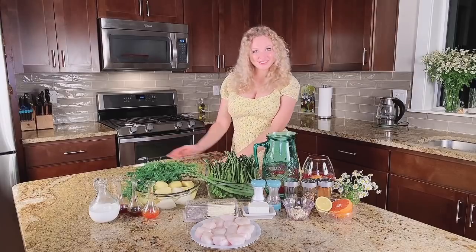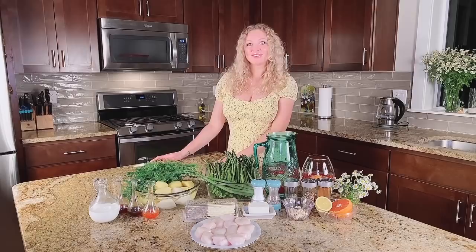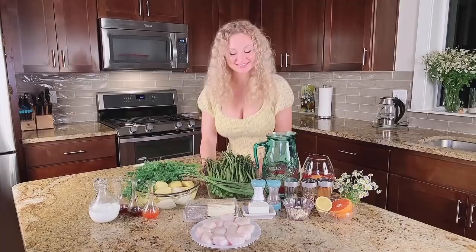Hi everyone, welcome to my YouTube channel. Tonight I'm cooking asparagus with scallops and mashed potato. I decided to cook something very easy and at the same time sophisticated and delicate, so you can enjoy a beautiful dinner with your friends. I start with asparagus — for that I need to prepare it and I will teach you how to cook it properly.